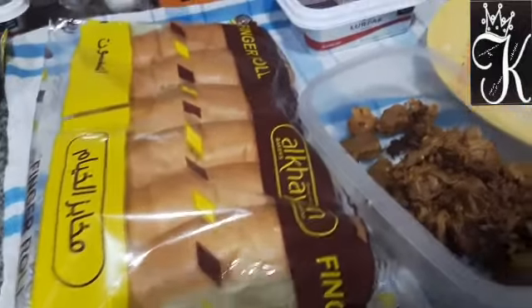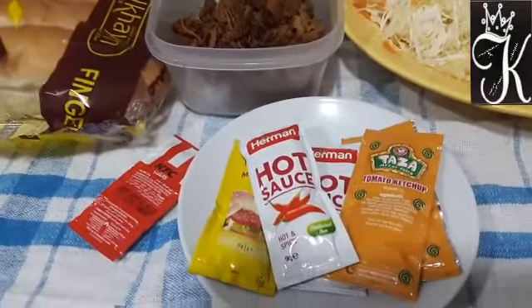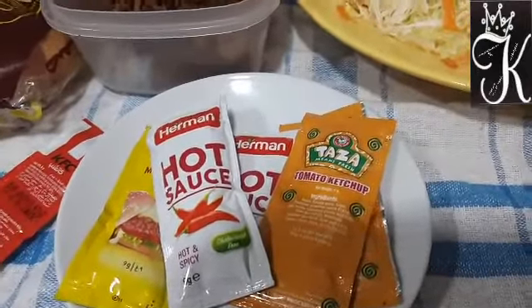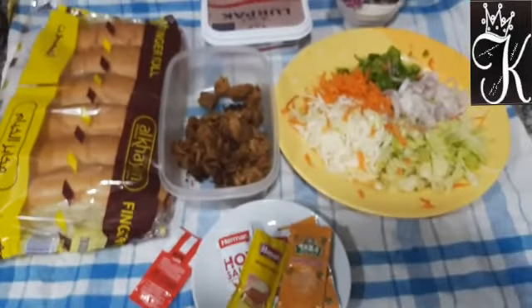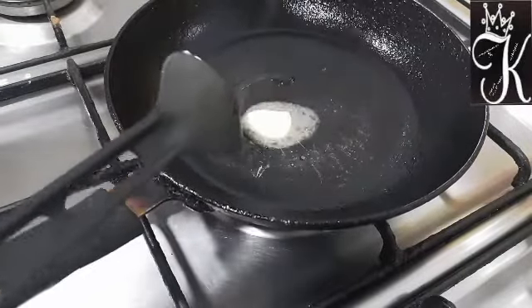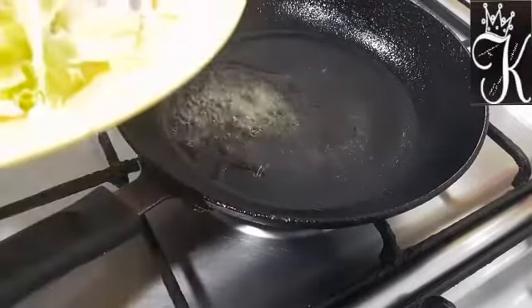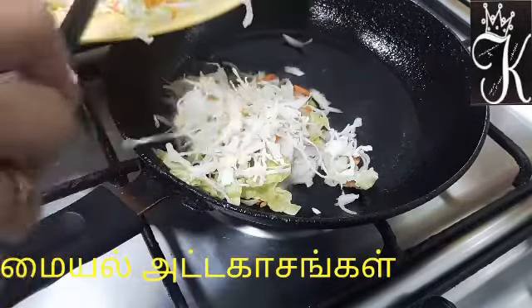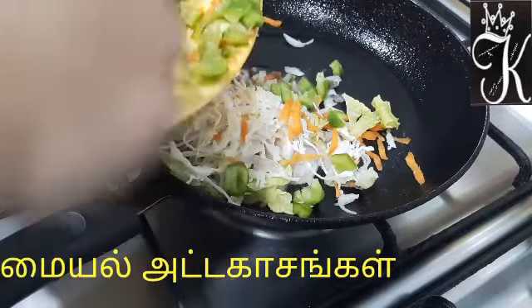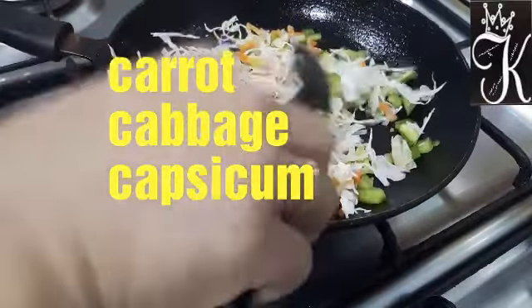This is a sandwich with a bunch of vegetables and a little bit of chicken. We are at the top of the vegetables. You can eat the sandwich and cook the cabbage. I need to cut some cabbage and slice them, cut some crunchiness, cut some carrots, cut some salad, cut some fresh vegetables.